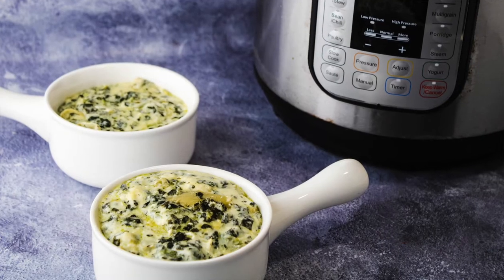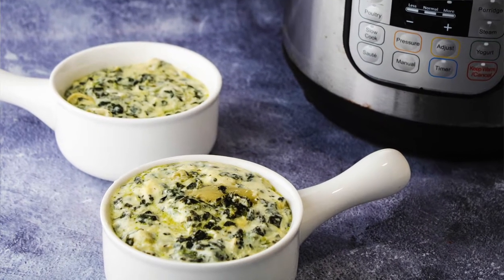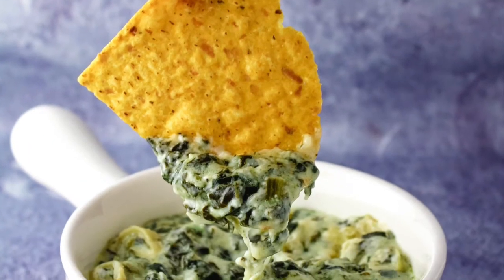Warm, creamy, rich, cheesy dip — perfect for chips, crackers, breads. Take this to your next party for a sure hit. Come along and let's make Instant Pot spinach artichoke dip.